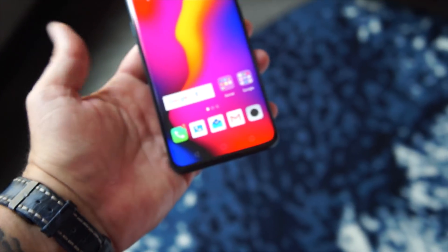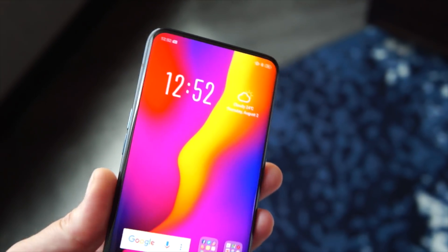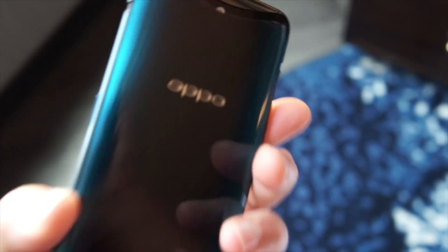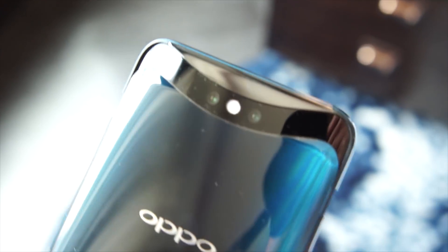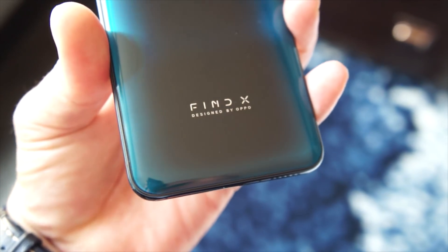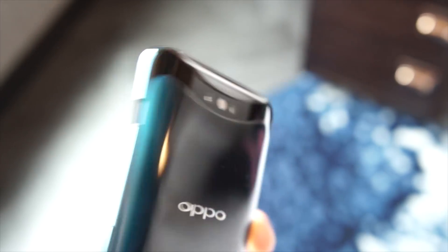It's super fast — Snapdragon 845, of course. Lots of RAM; I think it's 6 or 8 gigs. Lots of storage as well. As you'd expect, this is the flagship — there's just no doubt about it. The camera system is a dual camera system. It is a very impressive phone. I was a little conflicted when I talked about it on my podcast originally because I felt it was a little gimmicky, but after touching it and playing with it, this is really an impressive piece of hardware.